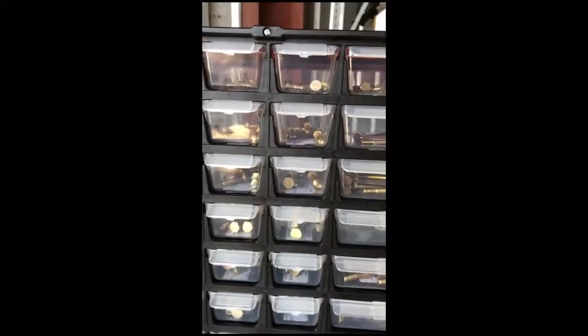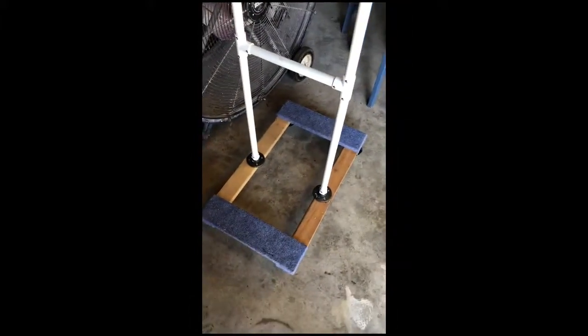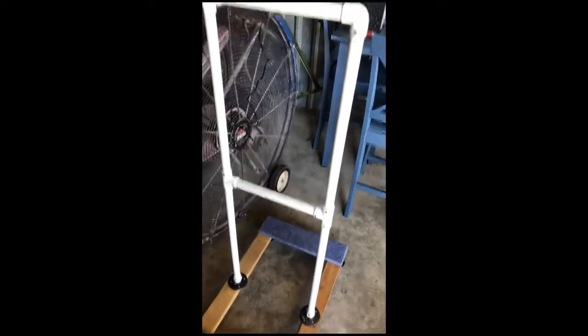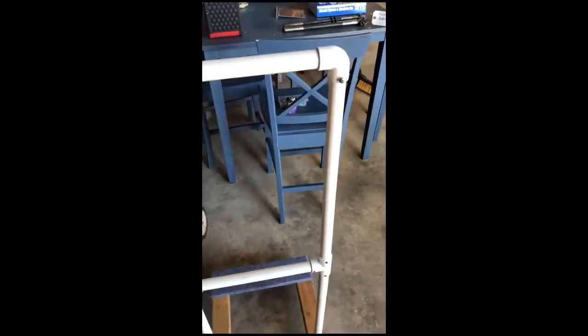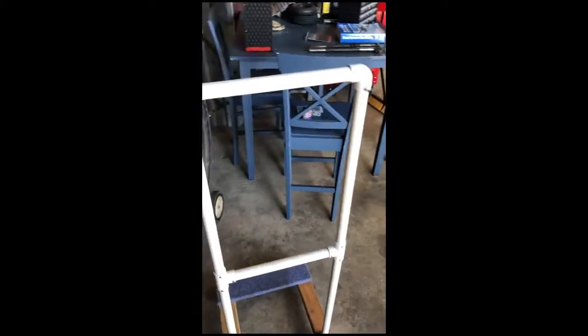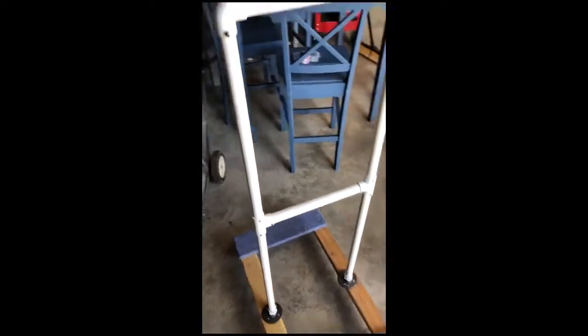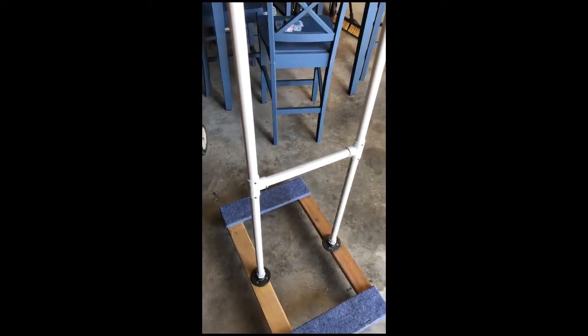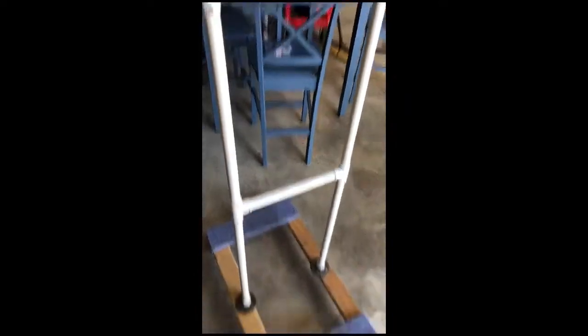I wanted something I could roll around to have all the hardware readily available. In the world of reusing, I've got these dollies that came with the Penske truck when I brought the airplane down. I just put some PVC pipe together and I'm going to hang these right on here. It's a little flimsy so I think I'm going to have to do some bracing down to the bottom, but that way I've got something that will roll around with me and as I'm working on something, I've got my hardware pretty close to me.